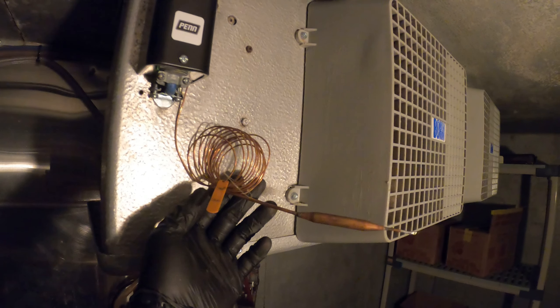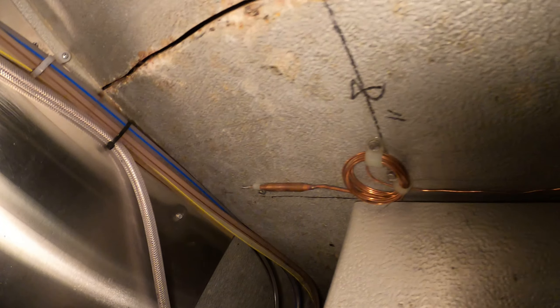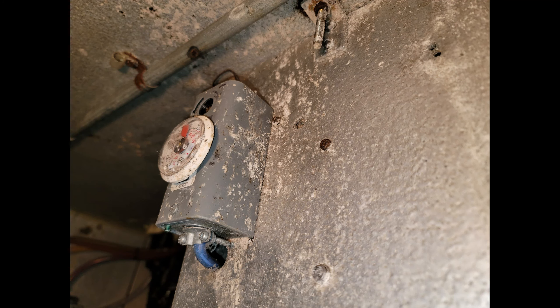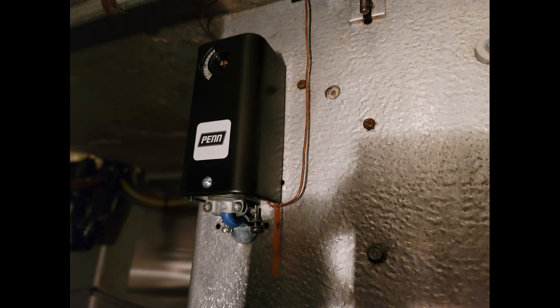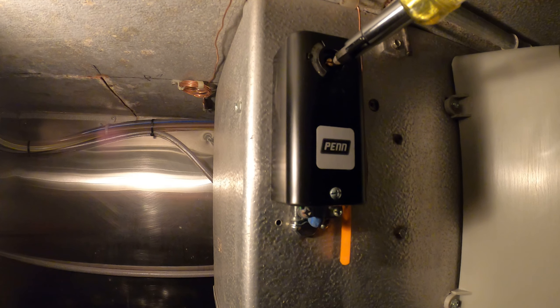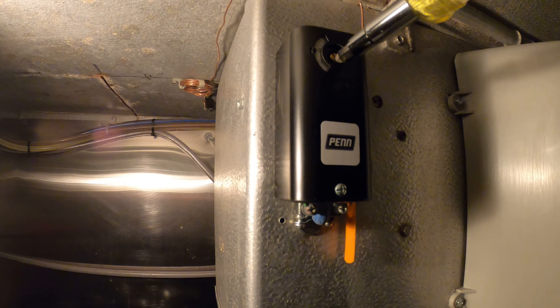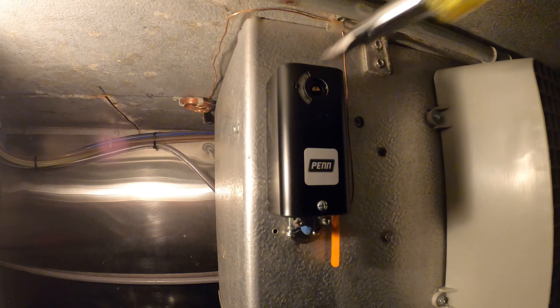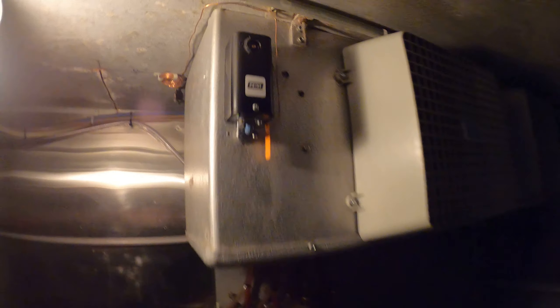The new thermostat is looking great. From here we just need to mount our sensing bulb and I'm going to follow the same route as the other one. You do want the sensing bulb closer to the return air so you have an accurate reading. Now that is a beautiful thing right there. From here we're going to set the thermostat — set it to 40 degrees and start the system and see what happens.